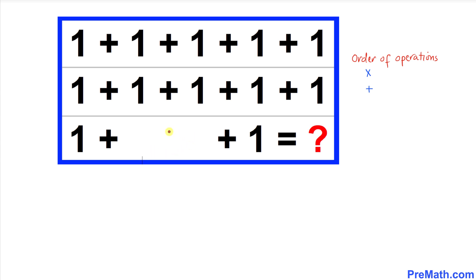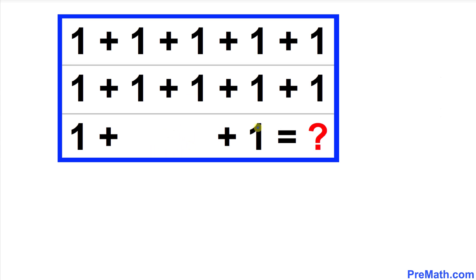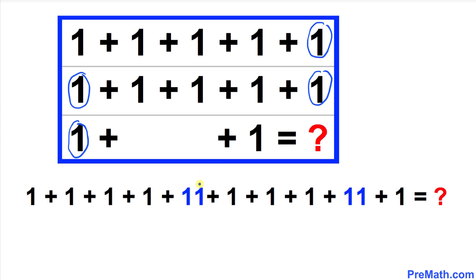Therefore, zero means that there's no value at this place. Now let's combine all these entries. As we can see, there's no order of operations between these two numbers — no addition, no multiplication, or any kind of operation. Likewise, there's no operation between the numbers one and one. So the only possibility is that we combine these ones together so they become 11, and likewise this pair of ones also becomes 11.